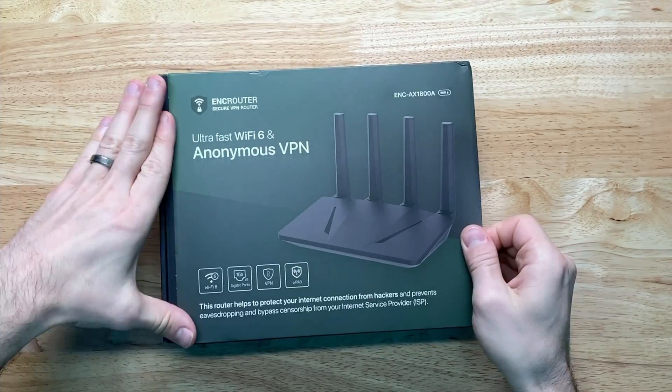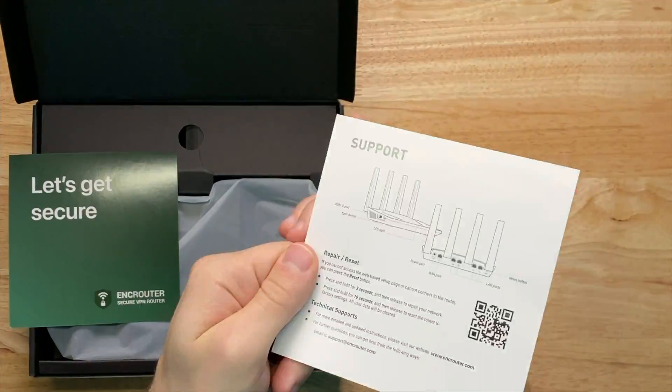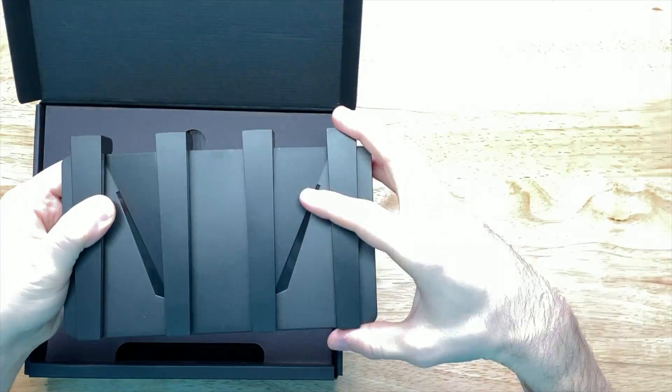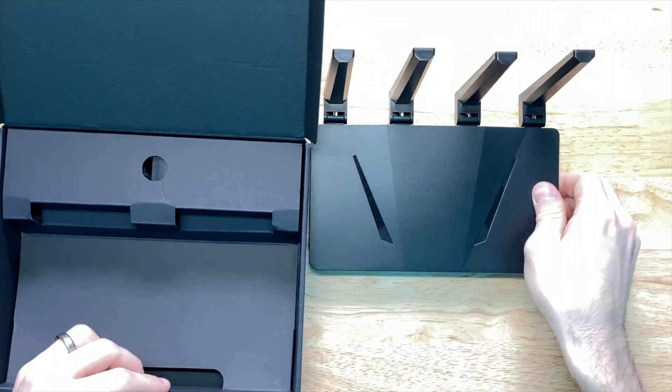Now let's take a look into what they've created. Starting with the packaging, we open the box to see two informational cards to help us get started with EnkRouter, support information, and warranty information. Next, we have the router itself in a mostly matte black finish, with some reflective accents and four large antennas.